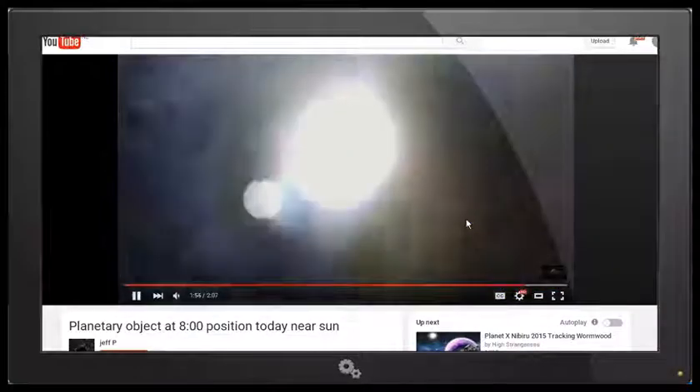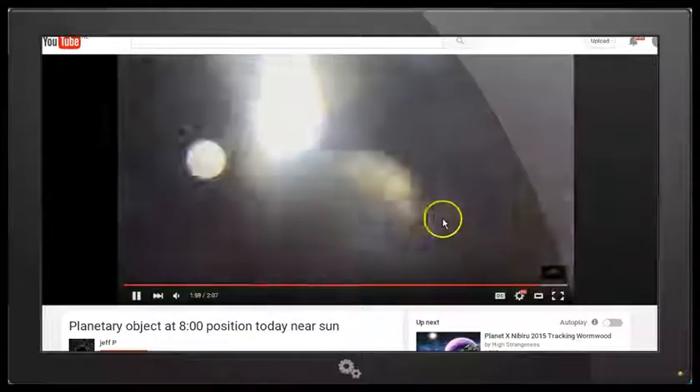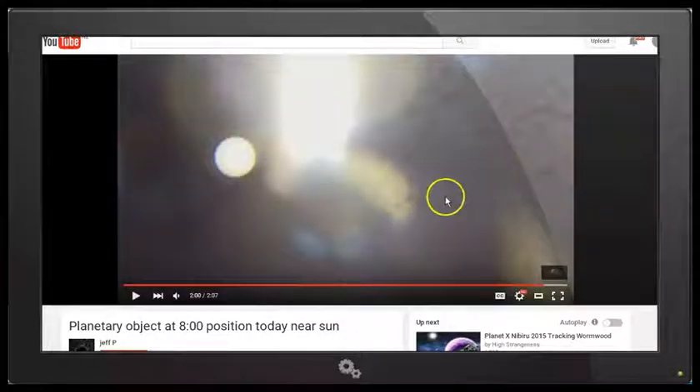I'll just play that little bit again. So — now I've got my finger in front of it. Hopefully you just heard Geoff say, "I've got my finger in front of it," and we can clearly see that his Nibiru's moon is actually over his finger. This dark area here is actually his finger. So this proves that this cannot be an object next to the sun if it's superimposed over his finger.